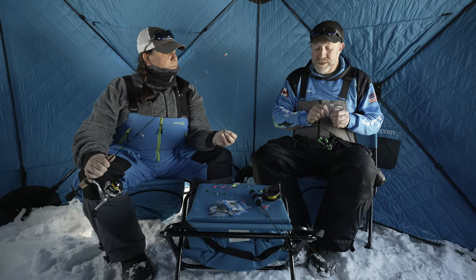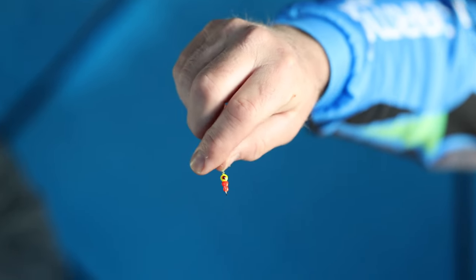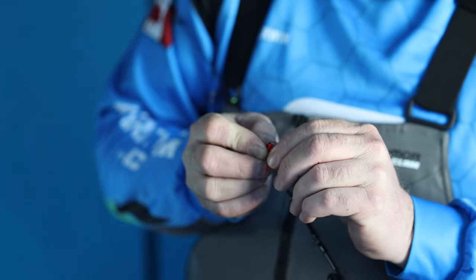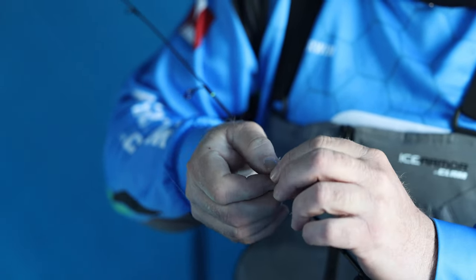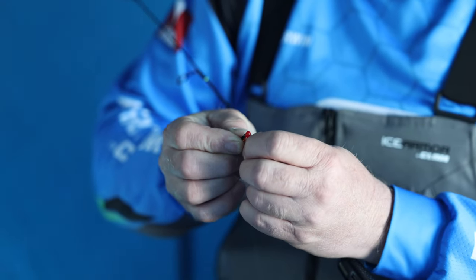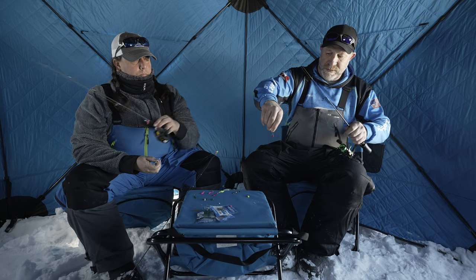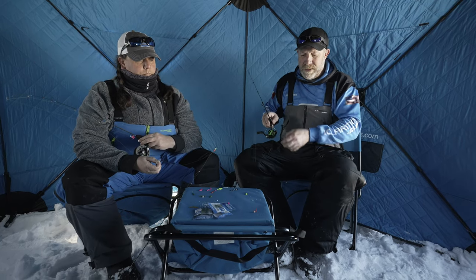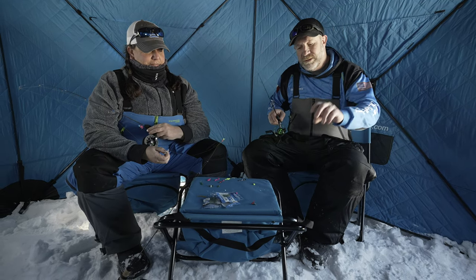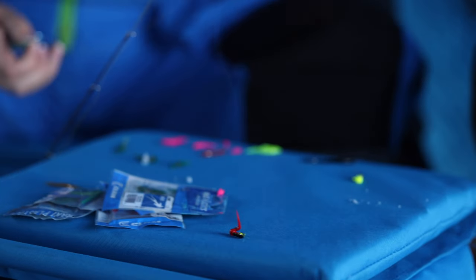One thing I like to do when imitating a bloodworm is use this vertical jig called the Half Amp. I learned this about 10 years ago from another Ice Team Pro. You hook it through the ball of the poly, then bring it back around and hook it right on that tail that sticks out. When you rock it on the bottom, that tail moves and looks just like a bloodworm — and those bluegills will come down and suck it right in. That can be a big game changer when you're fishing finicky fish on transitions.